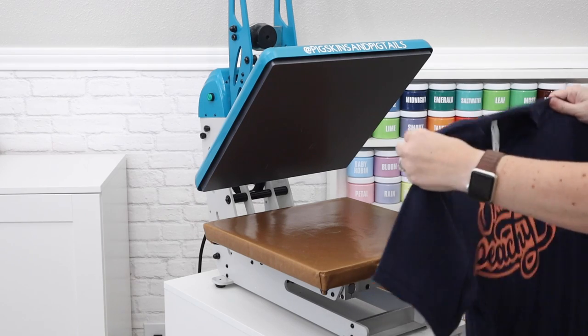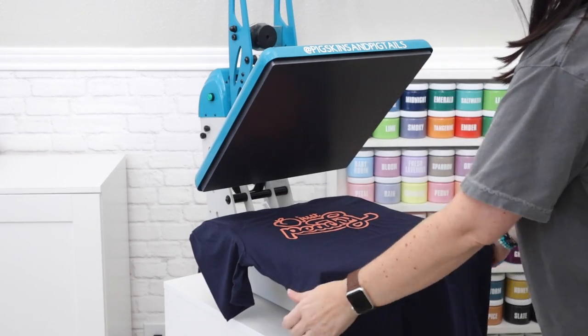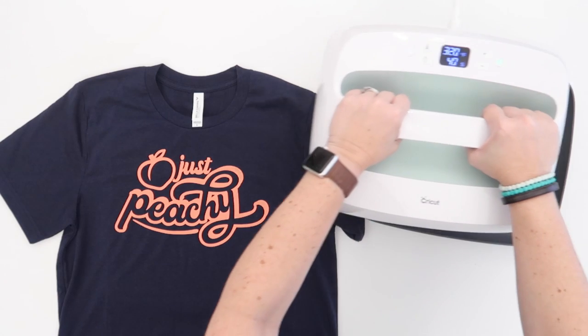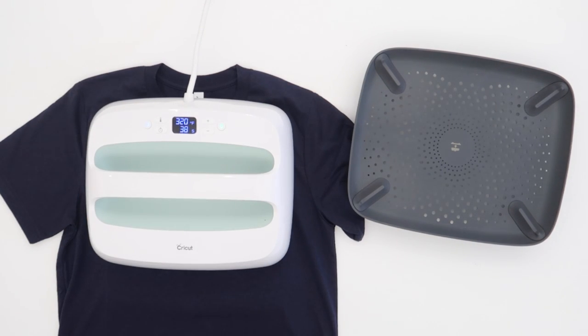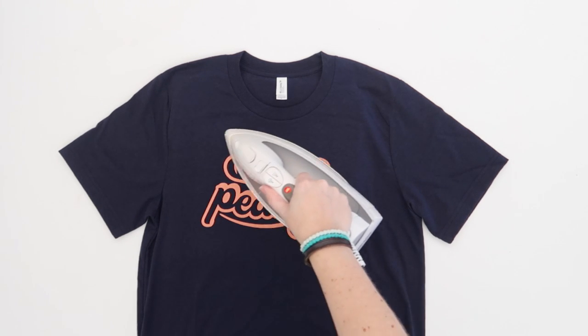After the shirts are completely dry, the second step is to apply heat. My heat press is set to 320 degrees and I'm going to press for 40 seconds. You can also use an easy press with the same settings. If you don't have either of these, an iron or an easy press mini works as well.